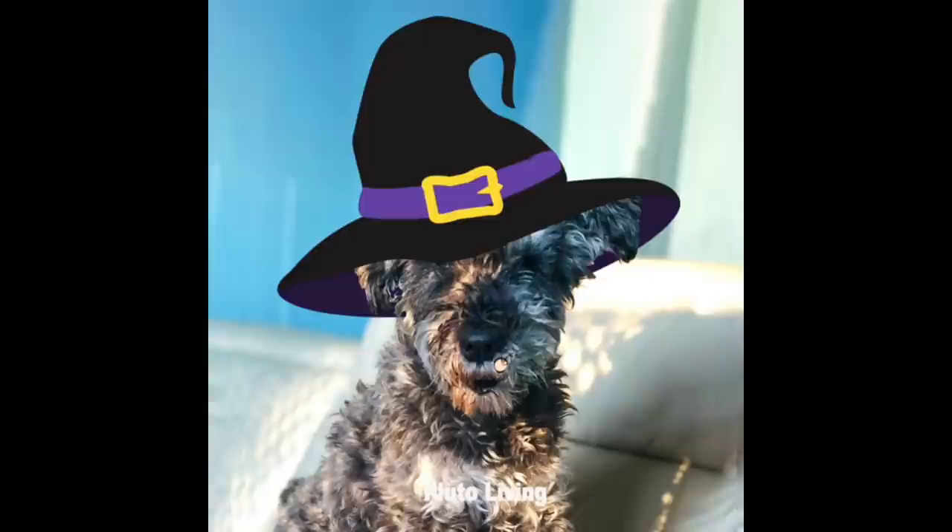Hi everybody, it's just me, Pluto, and that was my witch's laugh. I asked Mom if it was okay for me to be a witch for Halloween, and she said, 'You have always had the power, my dear. You just had to learn it for yourself.' So I took that as a yes.